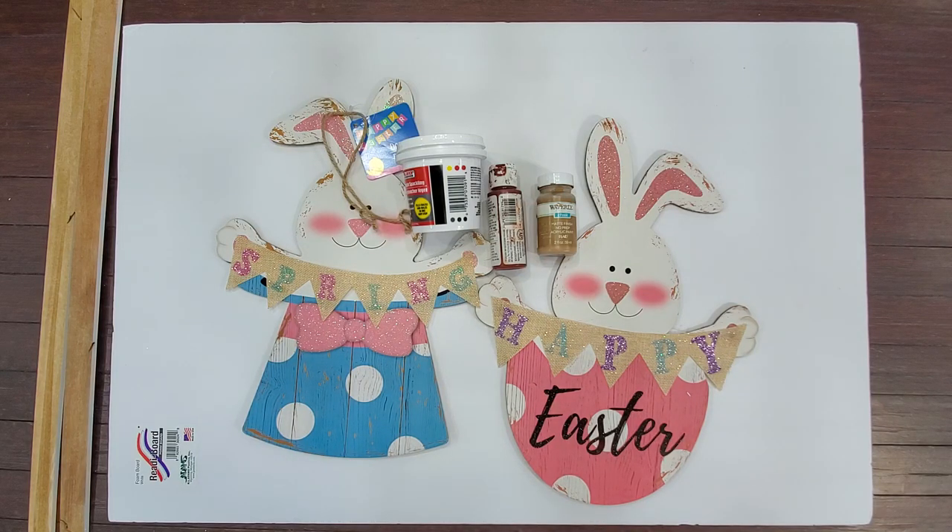Hey y'all, it's Sarah and I have got an Easter type craft for you guys today. I'm going to be trying to zoom through this the best I can. I am in Texas, I don't know how long we'll have power, we still don't have water, so I'm trying to get through painting with just some wet wipes and things like that to clean up after.